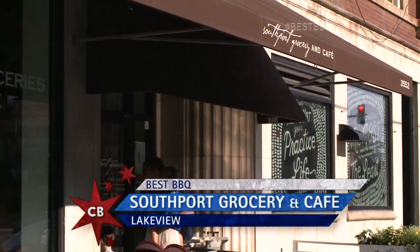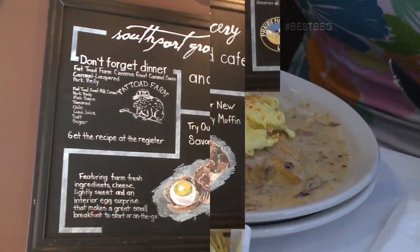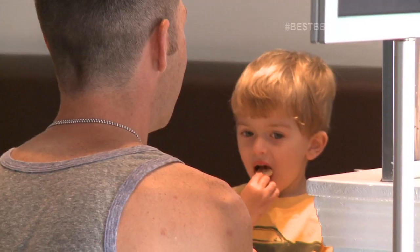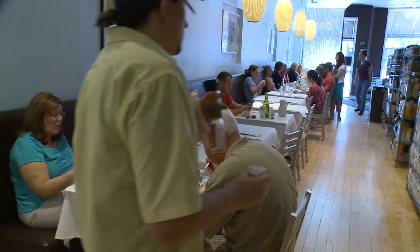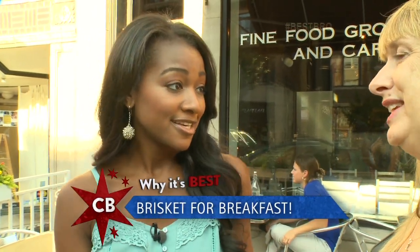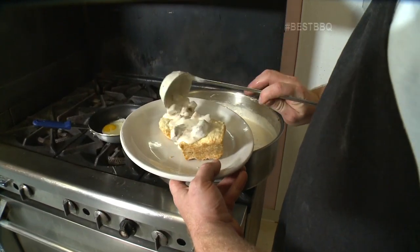Southport Grocery and Cafe takes pride in putting their own spin on traditional comfort dishes, like their customer favorite: the brisket biscuits and gravy. This is our barbecue show and everybody loves a good brisket — so you guys actually do brisket for breakfast. Right, first we smoke it to get some really good flavors, then we braise it to make it tender and really juicy, and then we put it in this lovely cream sauce on our house-made biscuits.